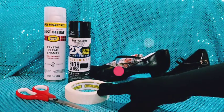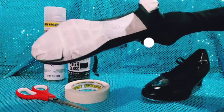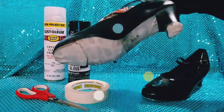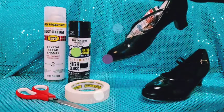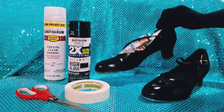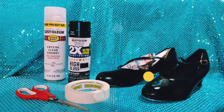Use masking tape and a pair of scissors. What takes all the time is covering up everything — every little part of the shoe that you do not want spray painted, like the buckle. And before you even do that, you need to wipe everything off with alcohol to get all that buildup off, and let that dry before you spray paint your shoes.